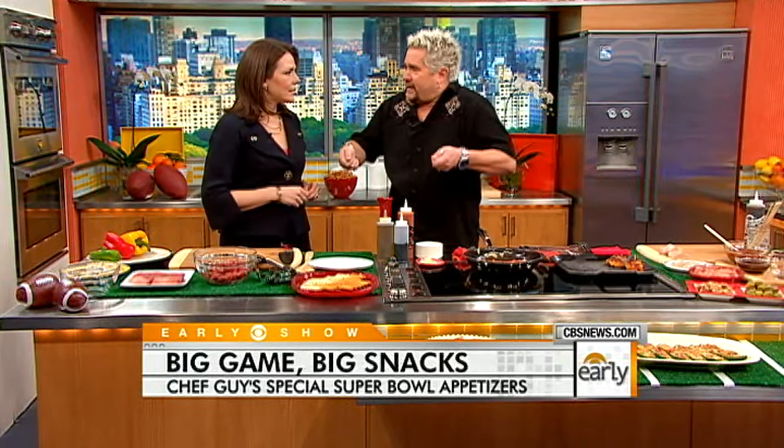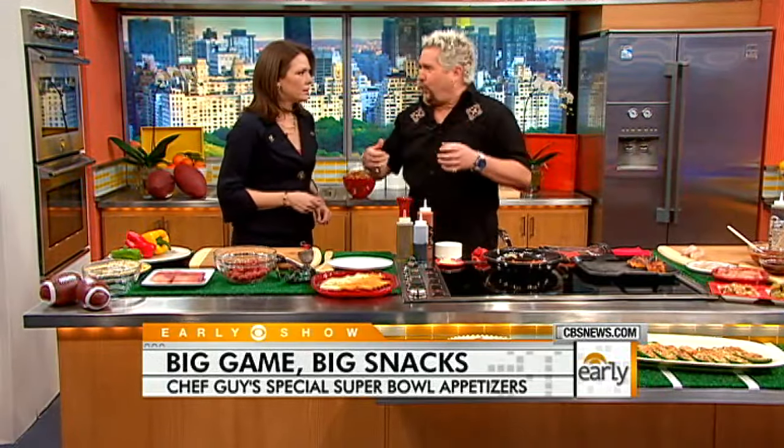I don't want a huge plate. You have this big plate going — just eat something, have a cold one, watch the game. I like your style.